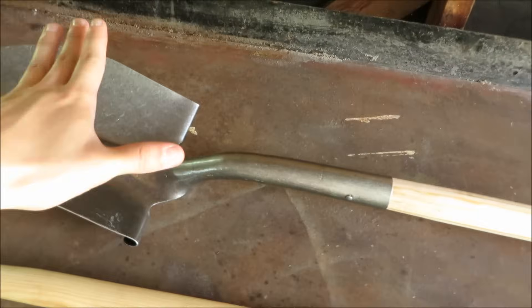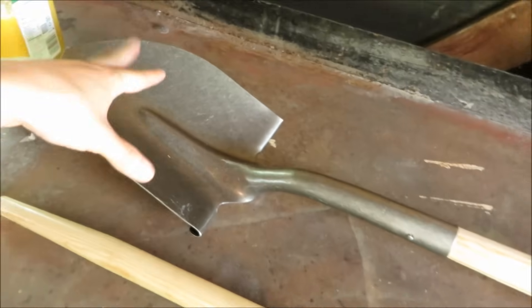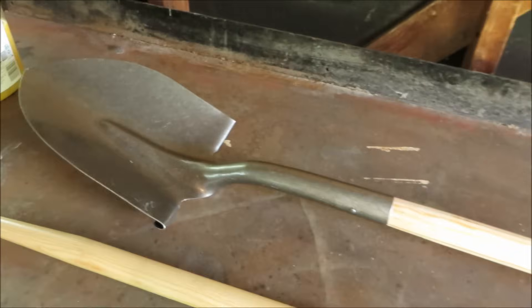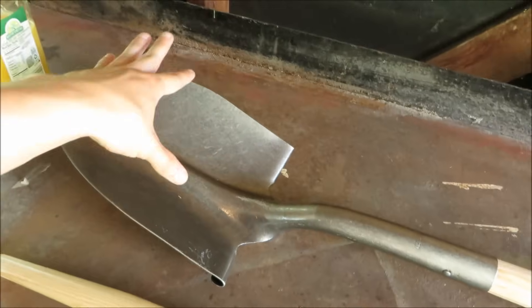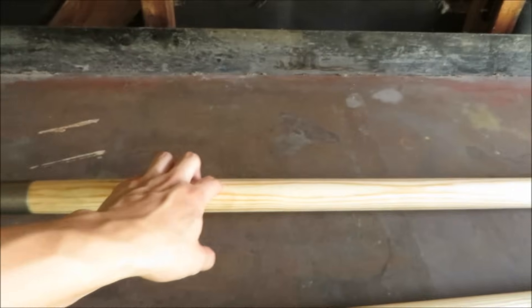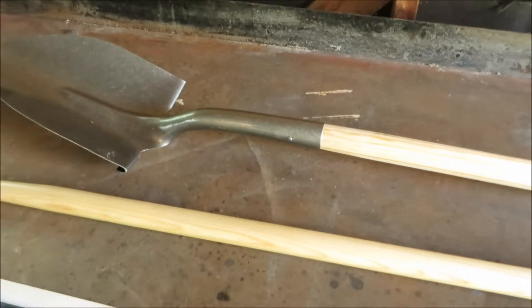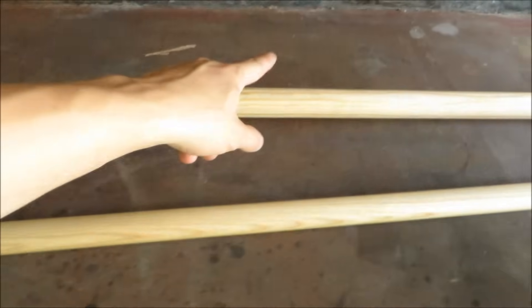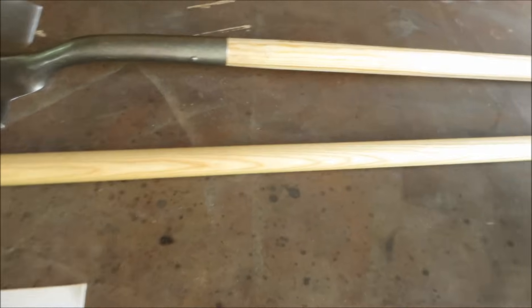I bought this $6 shovel from Home Depot, but what I'm really after is this little section of pipe on the scoop right here. I bought the whole shovel because I'm actually going to use the scoop for a different build, and the handle is good wood — so it was a good buy getting all these different materials at the same time. And then for the shaft of the spear, I went ahead and bought a replacement handle for a rake or a hoe.